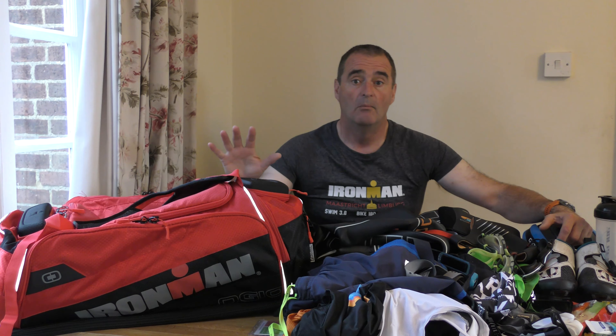This bag is pretty much their Endurance 9, with a couple of small differences — in particular this one has two armoured pockets instead of one. My aim is to show you that an enormous amount of kit can go into this bag, so you can decide if this is the bag for you as opposed to a more traditional transition bag.